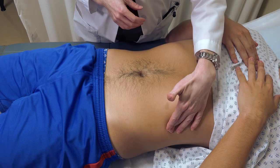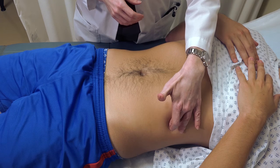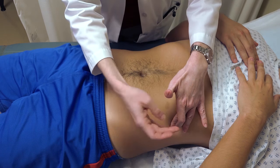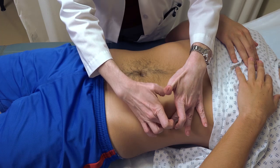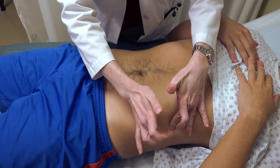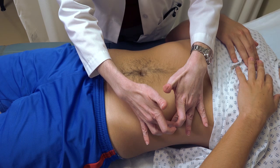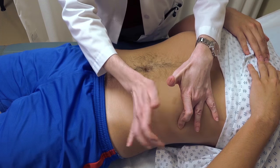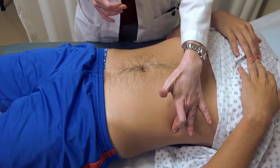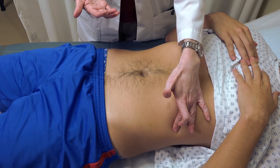Where you want to place your finger is at the anterior axillary line at approximately the lowest rib space. With the patient breathing comfortably, you want to percuss — it should be tympanic because you're over the area of the stomach. Then ask the patient to take a breath and hold it briefly, then relax. Notice that it was still tympanic.